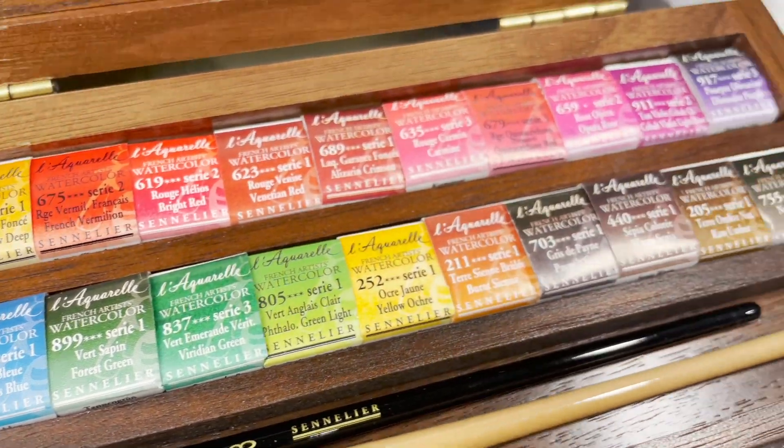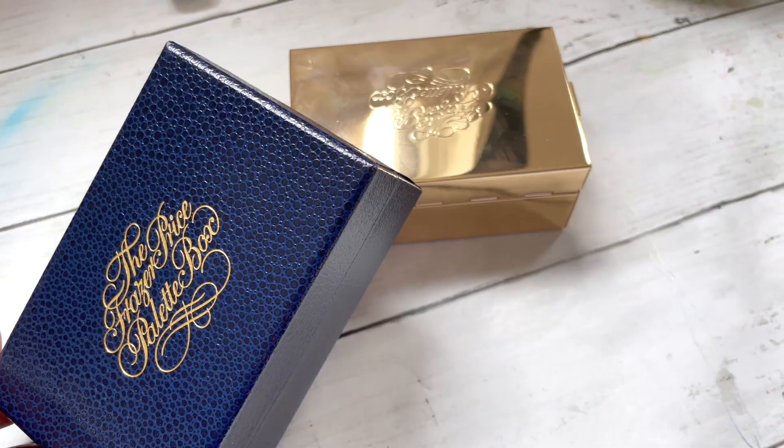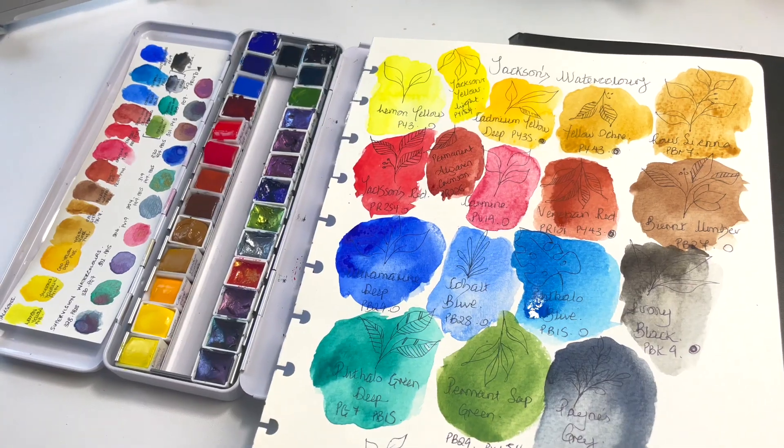If you love art supplies, love watercolours, or you're just curious to know all the watercolours that I have, then this is the video for you. You should brace yourself — there's going to be a lot. Consider it a mega haul of all the watercolours I've got in the past two years.